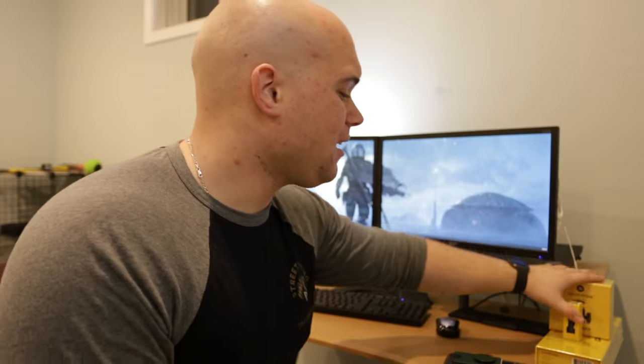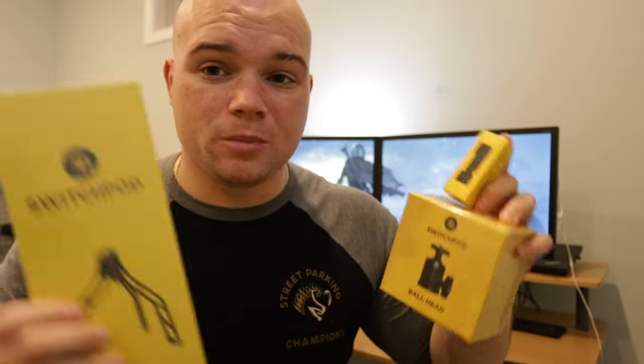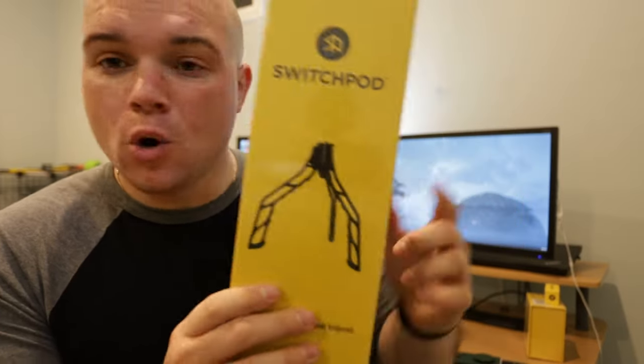Why you are here this morning is because of this — the SwitchPod review, a review that's been a long time coming. I feel like I haven't done a review in a really long time, so I was really excited for this one because this is a product that I really like. I have their whole creator set here, so I thought it would be a good idea to unbox this, show you guys what you'd be getting in their creator set, and discuss what I like and don't like about it.